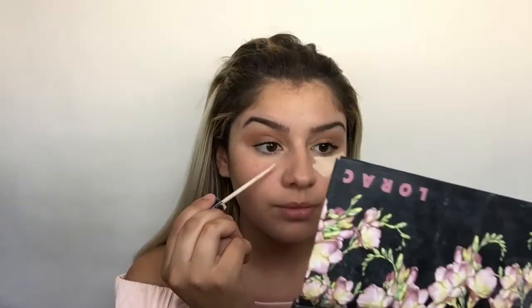Now I'm gonna conceal. The Maybelline Fit Me Concealer is the best concealer I've ever bought — it's so dope and so cheap, I think it's like seven dollars. I put concealer on my forehead, under my eyes, underneath my cheekbones, and my chin. Some people put concealer on their nose too, but...